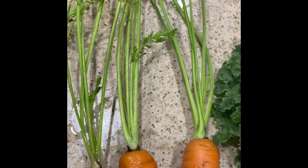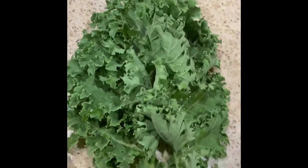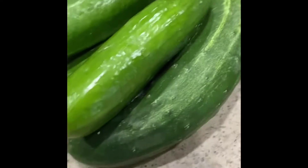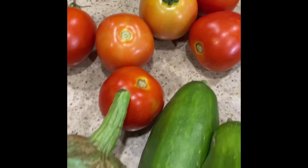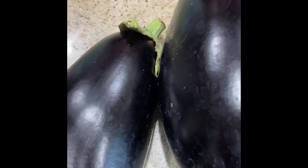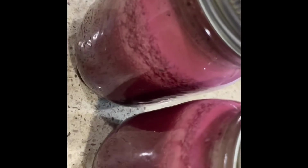As you can see, I have three beautiful carrots from my garden. I did bring some kale earlier, and today I harvested some cucumbers, some peppers, tomatoes, eggplants, and I have some beets which I'm going to juice.